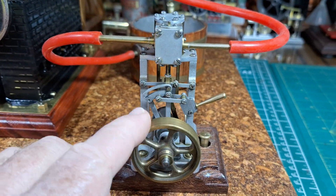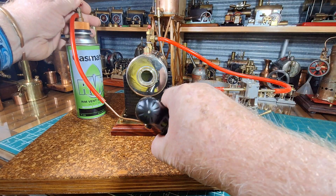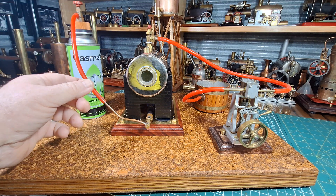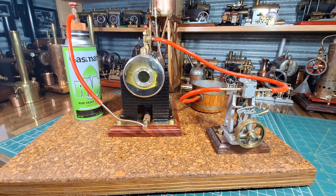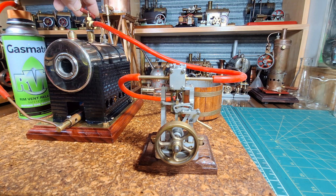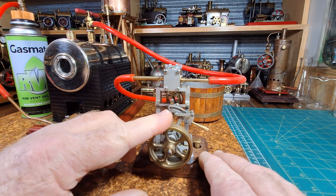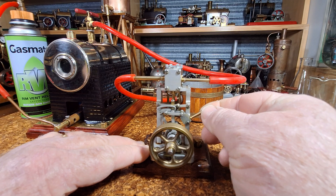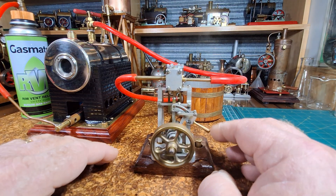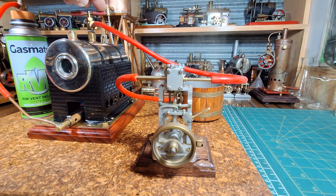I'll stop talking and I'll light this up and we'll come back when that boiler's coming up to boil. Okay, we're up to steam and the safety valve is blowing off, so we'll open up the steam valve. Which way does this turn? I can't remember. I think we've got a bit of lock going on. Just turn this thing down a bit, slow it down.